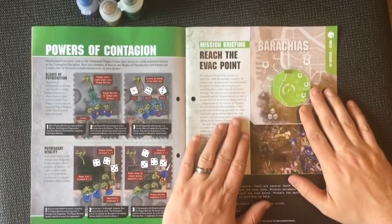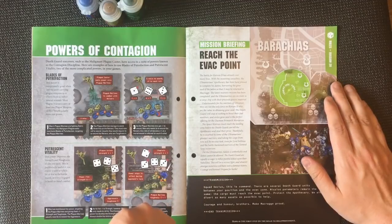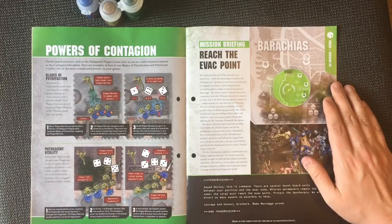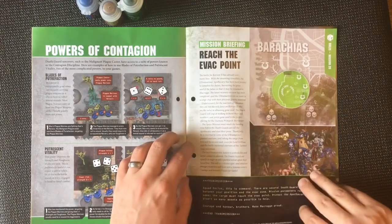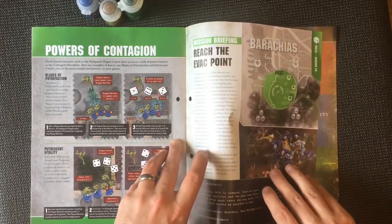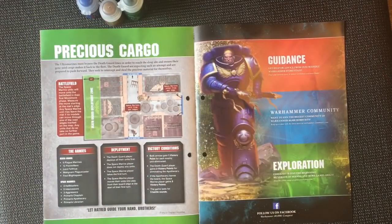Then we've got a mission: Reach the Evac Point. The battle for Corvon II has already cost many lives, and with mounting casualties the Ultramarines' Apothecary has been hard pressed to complete his duties — harvesting the gene seed of the fallen so that it may be returned to Macragge. The Ultramarines must bypass the Death Guard lines to reach the drop site and ensure their gene seed cargo makes it back to the fleet. The Death Guard are expecting such an attempt and are prepared to push forward, seeking to intercept and steal the precious material for themselves.